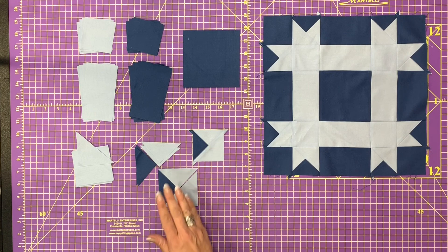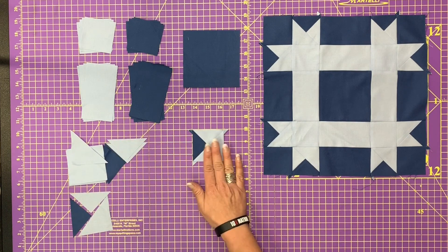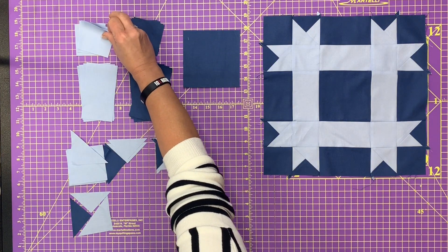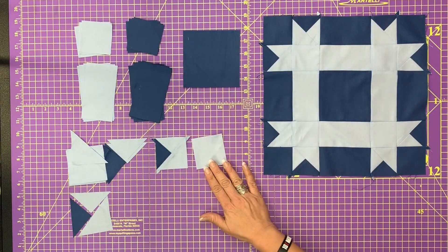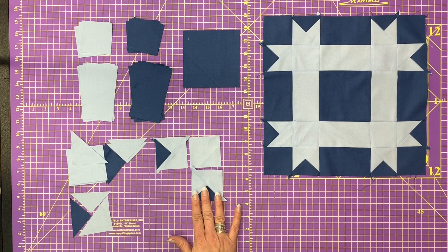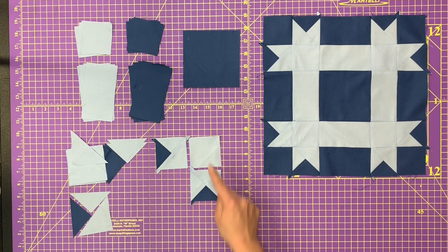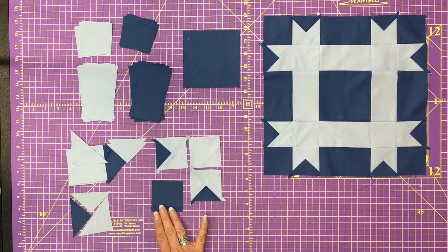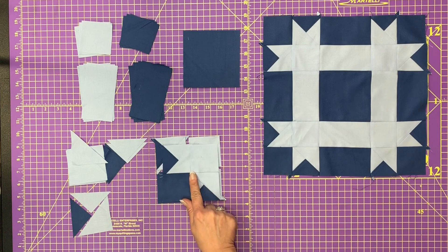Next thing we're going to do — let's scoot this out of the way for a minute. We're going to take one of these and stitch it to a light blue square. We're going to take another one of these — watch the placement very carefully. We're going to place this one below that light blue square and add a dark blue square. Piece this together just like a four-patch and you're going to end up with a little unit that looks like this. These are going to be your corners.